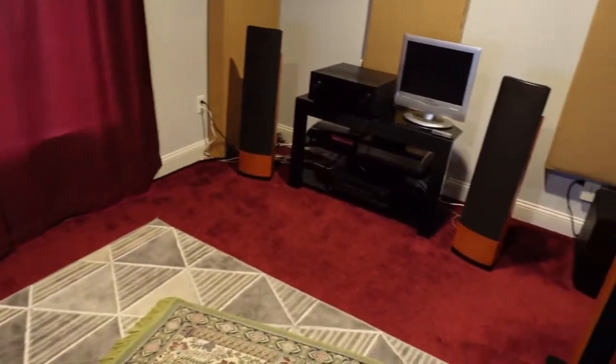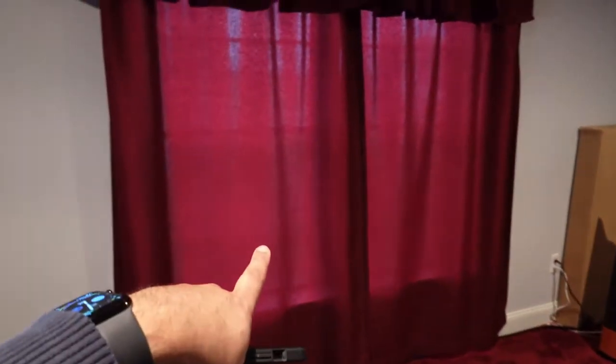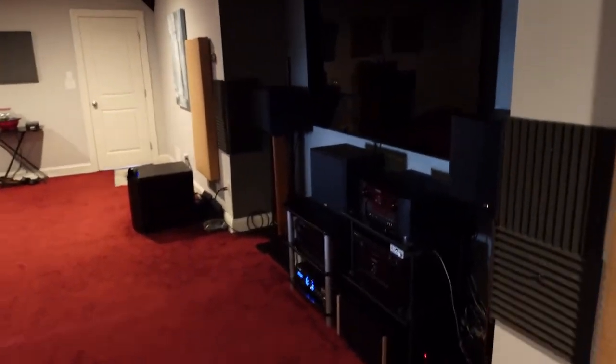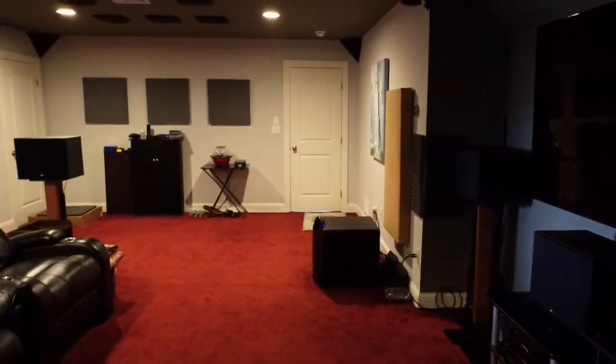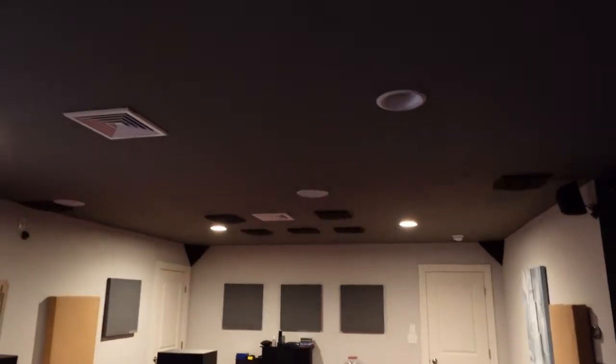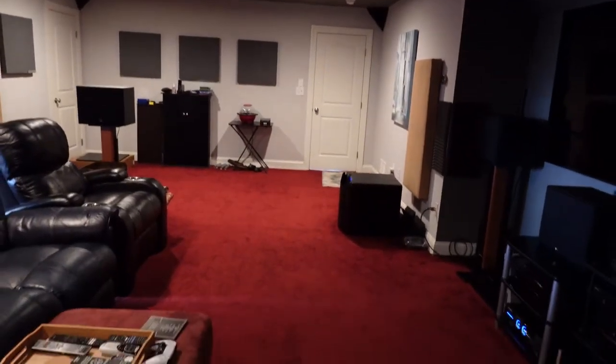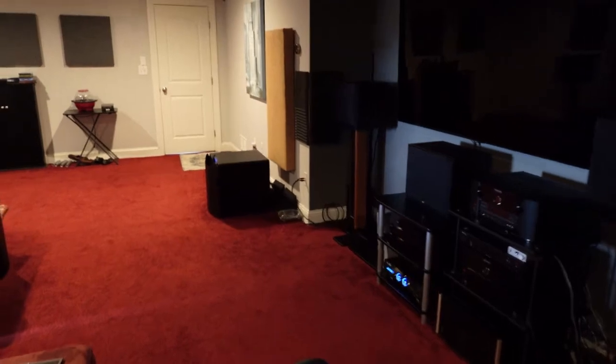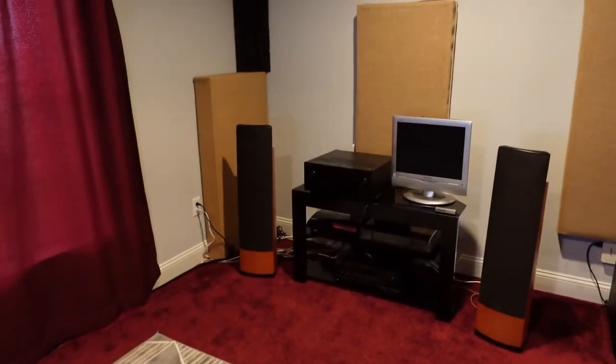I have some ceiling panels up in my multi-channel and stereo music listening area. I also have these thick curtains, which act as acoustic panels essentially — a pair here and a pair over there that I close when watching movies. So that's basically what I have from a room treatment perspective. Now I want to show you what the RT60 decay looks like in both the theater area and the music area.